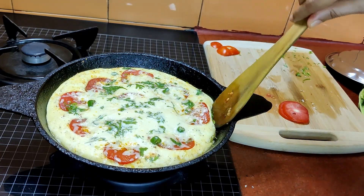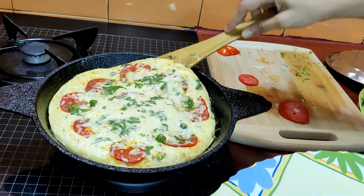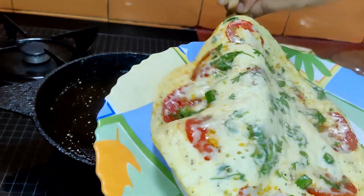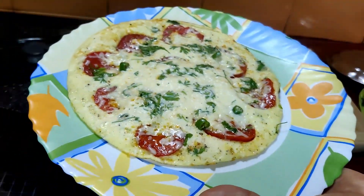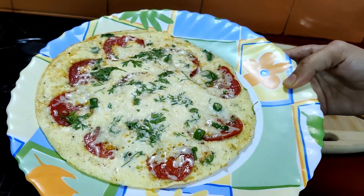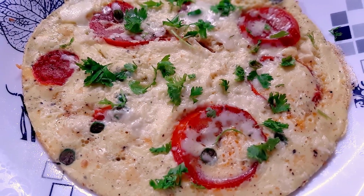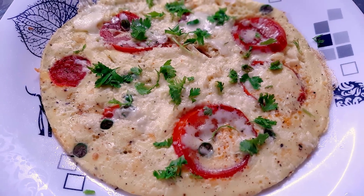This recipe is very simple and very delicious. You can have it for your breakfast and start your day with this healthy cheesy tomato omelet. I hope you like my recipe — please do give it a try, subscribe to my channel, hit the bell icon for notifications, and until next time, goodbye.